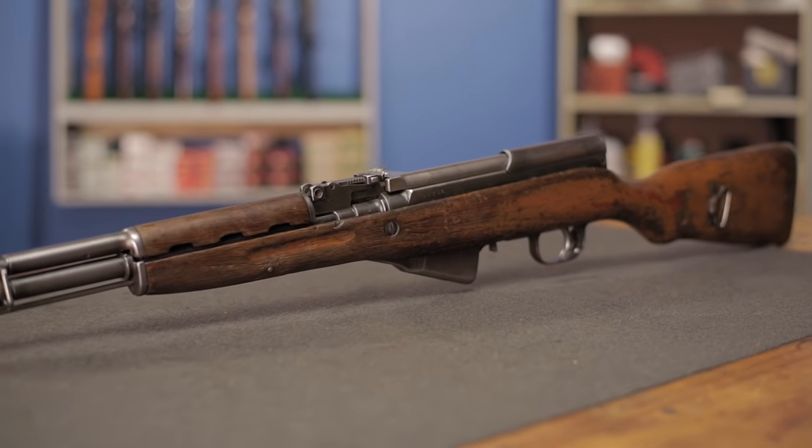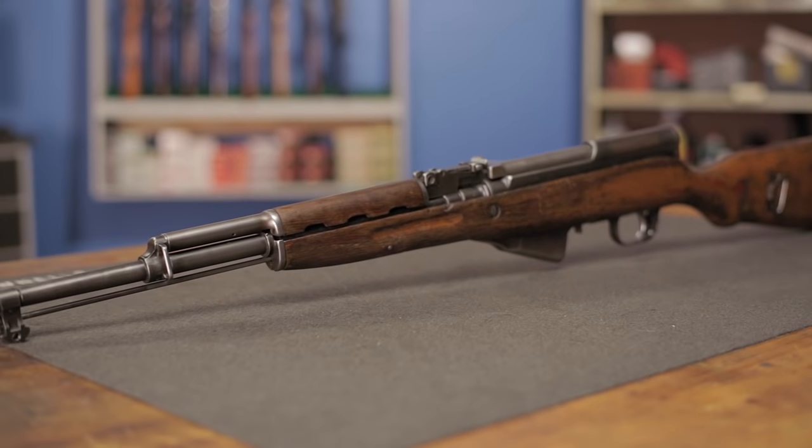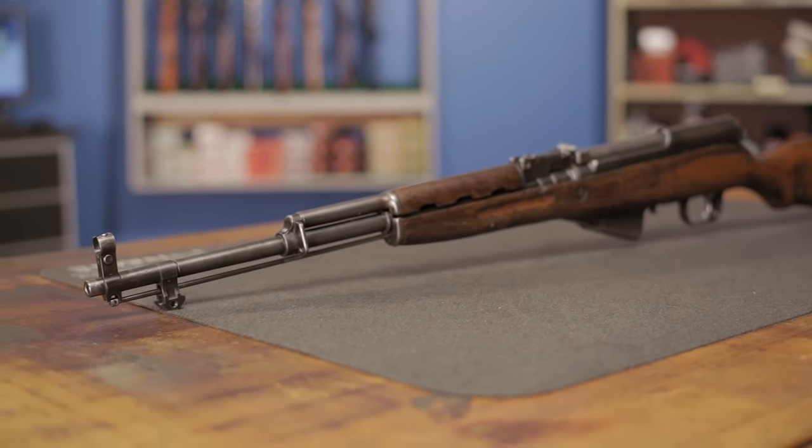The SKS was designed in the early 1940s and has been produced in Russia, China, and many former Eastern Bloc countries. Millions of these rifles have been collected and shot by sportsmen since they were first introduced into the United States. Like the AK-47, the SKS is known for its reliability even under the harshest conditions. However, it still requires a little TLC, especially when shooting corrosive ammo.